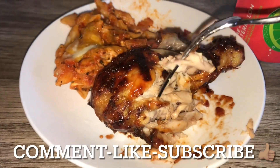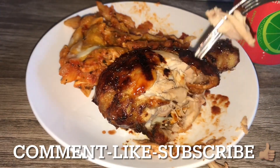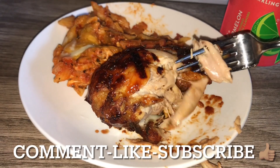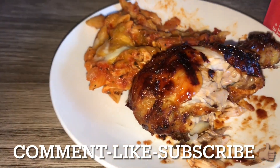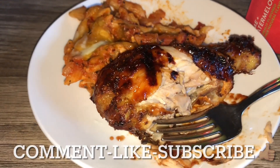Thank you all so much for all the love and support. Don't forget to check out some of my other videos, and continue to comment and subscribe!